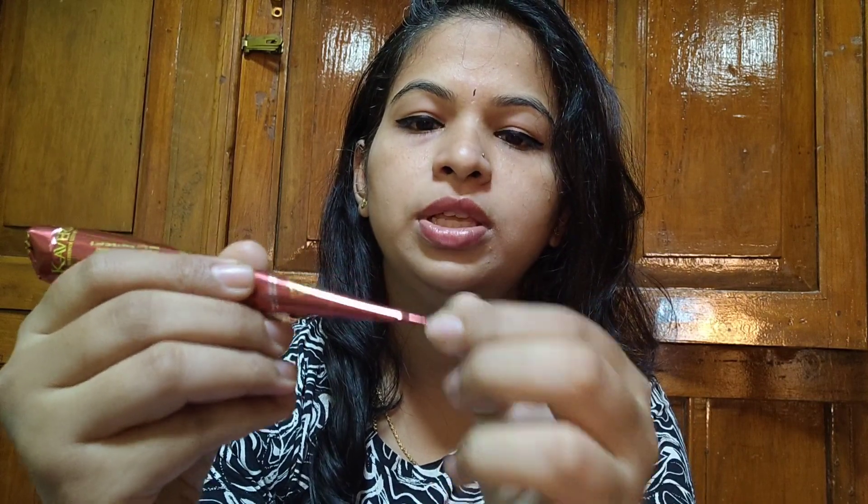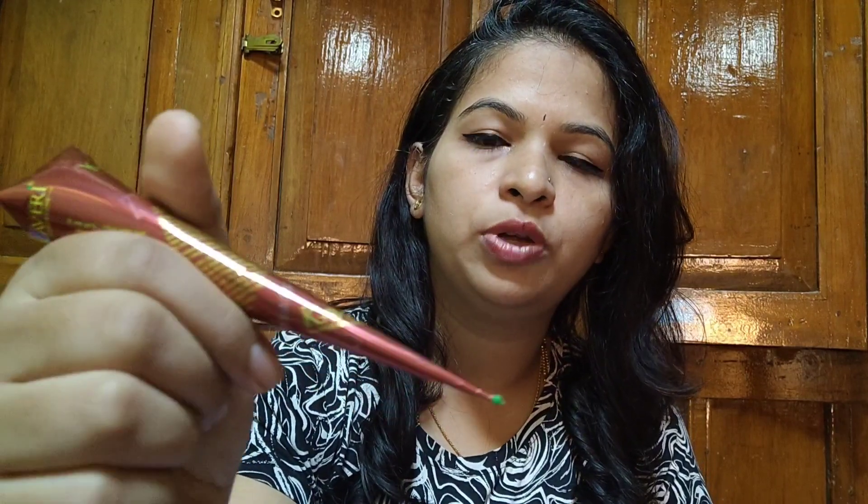Now I am going to show you how to hold this mehendi cone. Some people will hold it like this and draw like this — you can see the pressure is given from here so that the mehendi comes out from the tip. You can see there is a pin here; you can remove it and start drawing. Some people hold from here, apply pressure, and start drawing like this.